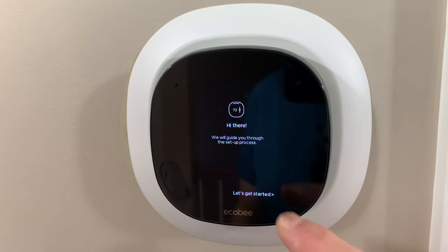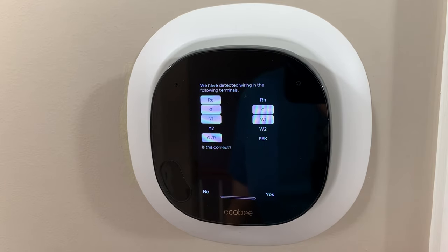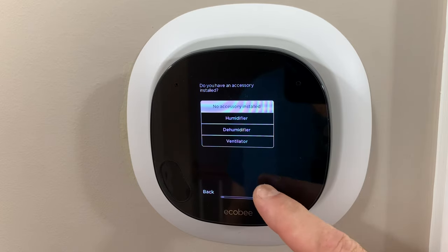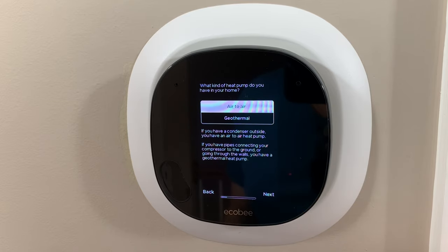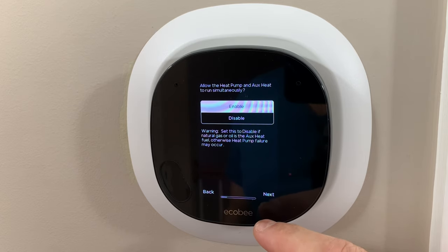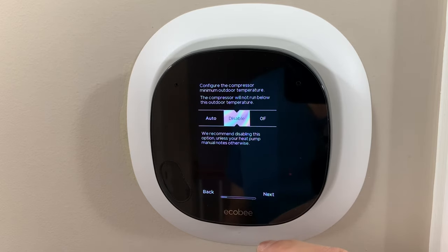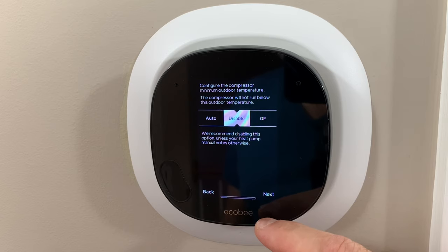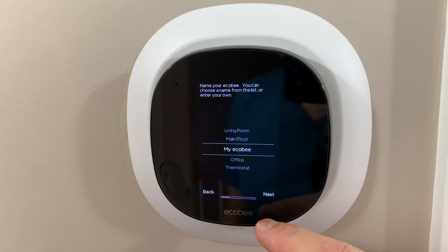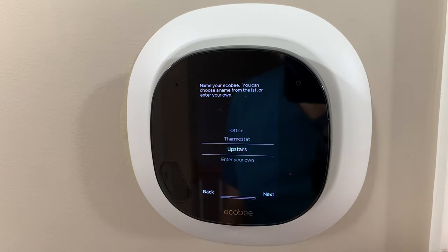Now power has been restored and we have a startup guide that's going to walk us through the process. It detects wiring on the following terminals and those are all correct. We have no accessories, humidifiers, or dehumidifiers installed. We prefer Fahrenheit — because as Americans we don't want to conform to the rest of the world. We have an air-to-air heat pump and a furnace, and we want the fan controlled by the thermostat. Now let's give it a name — we're going to change it to 'upstairs.'